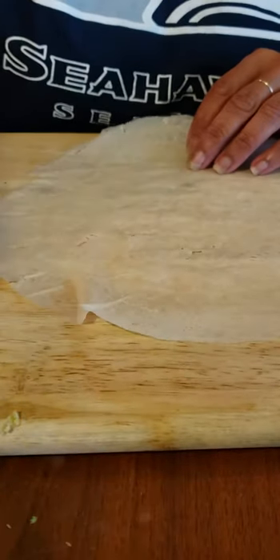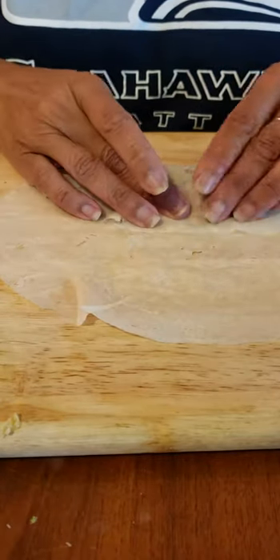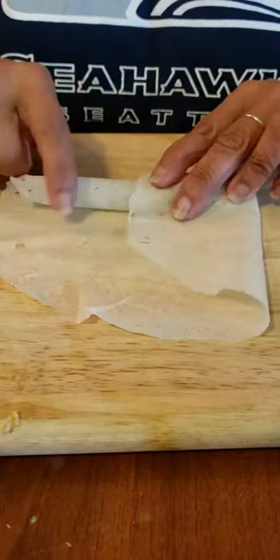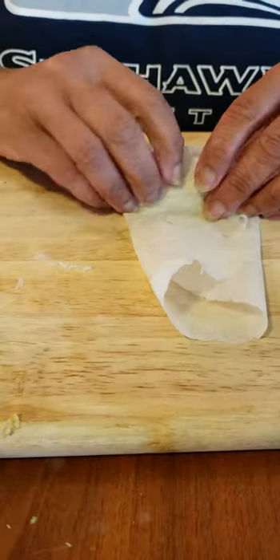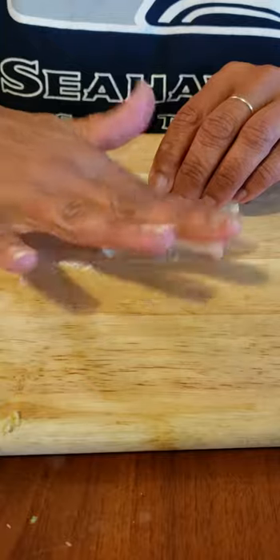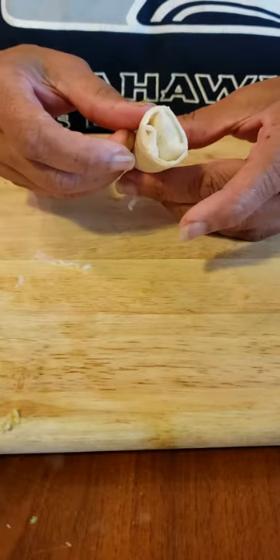All right, here we go again. Nice spoonful. Over. Work it back so that it's a nice little tunnel of mixture. Pull this over — it's narrower down here than here. And then you take that extra step — you put it there to support the wrap. You wet it. And then you wrap it over. Just like that. See? It's just another one...